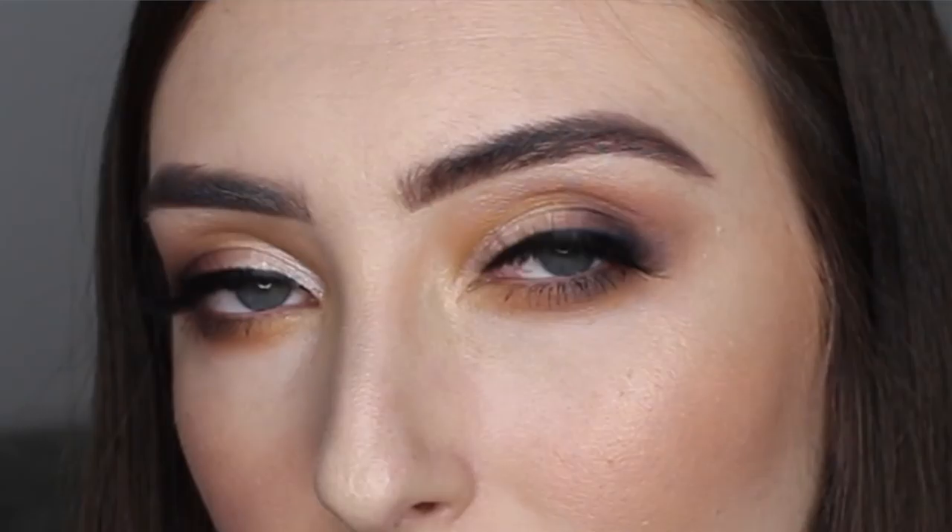Hey guys, welcome back to my channel. Today I'm going to show you exactly how I applied these eyelashes that I'm wearing. We all know that applying eyelashes can be a nightmare, especially when you're running out the door on a night out and they just will not stick. So in this video I really want to help those of you who struggle with applying lashes, or even maybe some beginners who want to start wearing them, and show you the easy techniques that I find work really well for me.